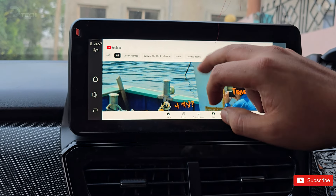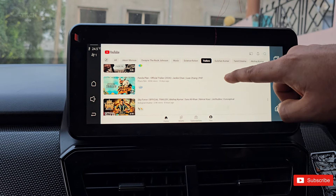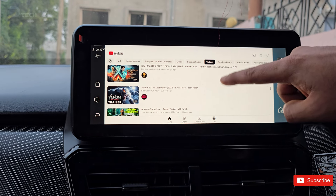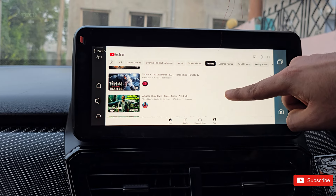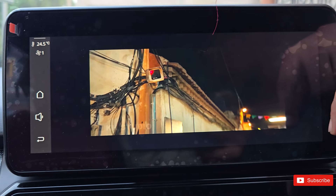To stream, you'll need a solid internet connection. You can use your phone as a hotspot or snag a mobile hotspot device. Plus, if you've got a USB thumb drive, you can load up your favorite movies and shows ahead of time — perfect for those areas with sketchy service.